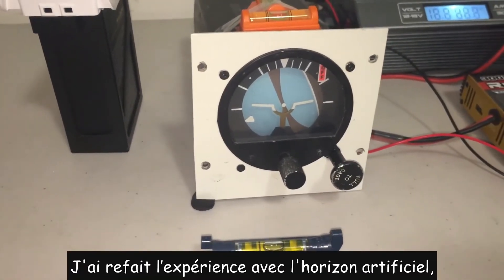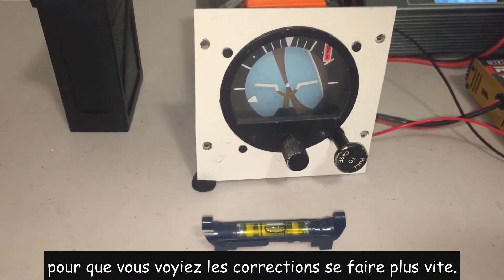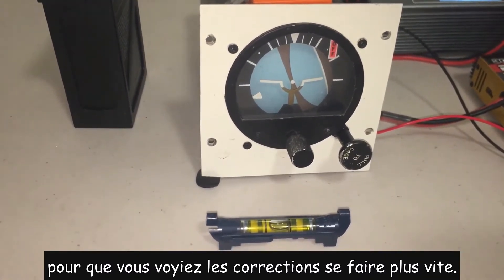I just repeated the experiment with the artificial horizon, but this time using time-lapse mode so that you can see the corrections occurring much faster.